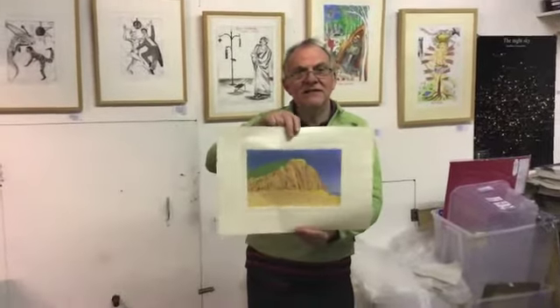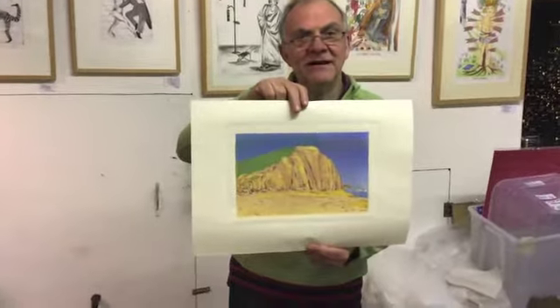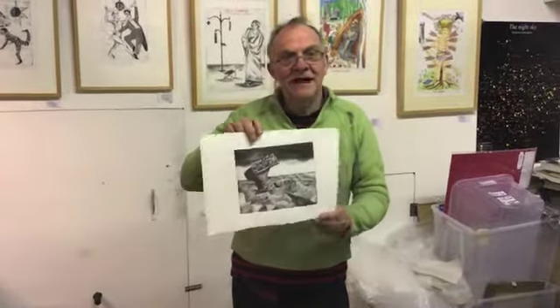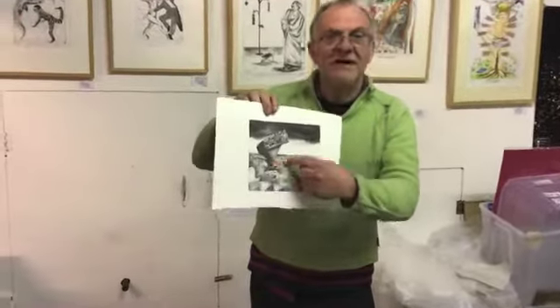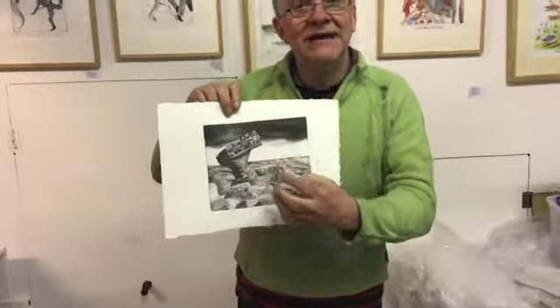I'm here in my studio and I'm going to show one or two of my prints. Here's a linocut of a cliff in Dorset, the south of England — a linocut inked in different coloured inks. Here's another print, a landscape of a rock face. You can actually see the rocks and the sky and this is inked in black ink.